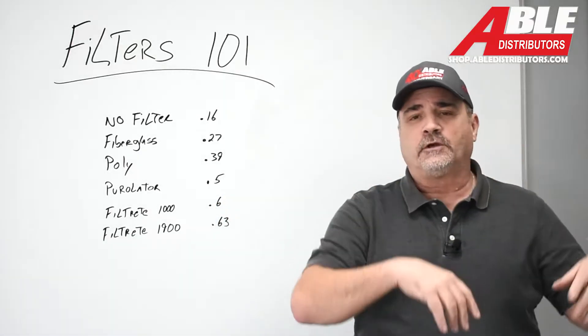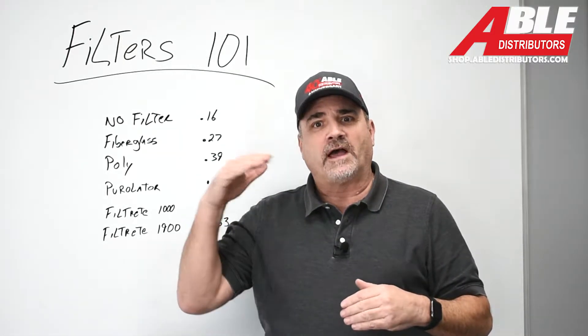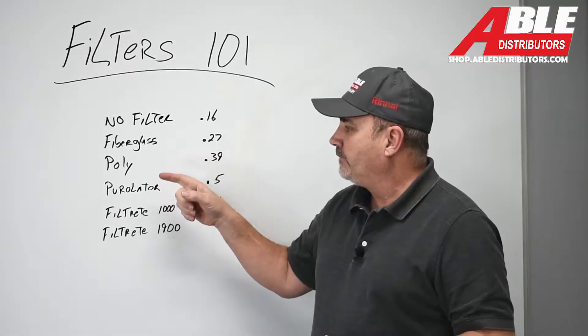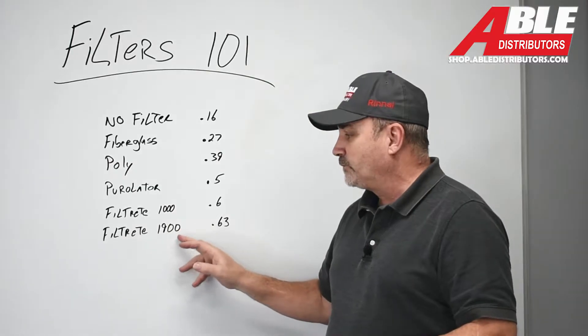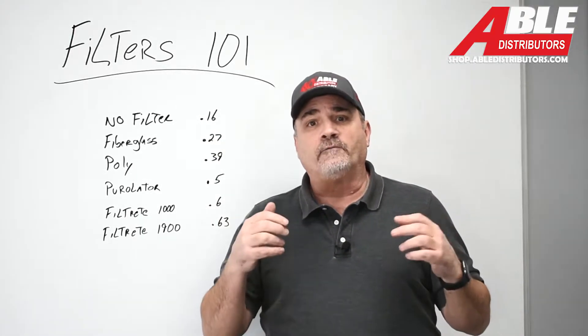Last night I went into the showroom after we closed and I wanted to see the difference between five different filters: fiberglass, fiberglass poly, the Purolator pleat, the Filtrete 1000 series pleat, and then their best one — their $25 Filtrete, 'best' in quotation marks — and see what they do with static pressure.